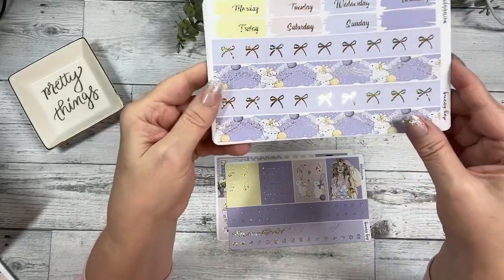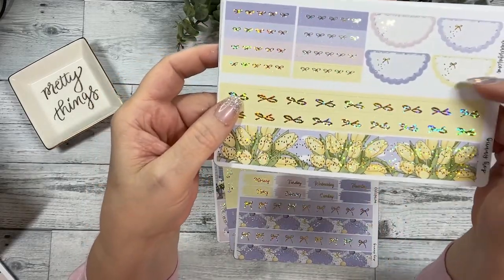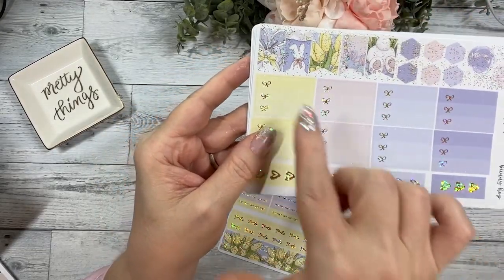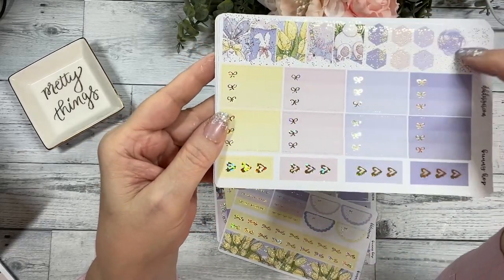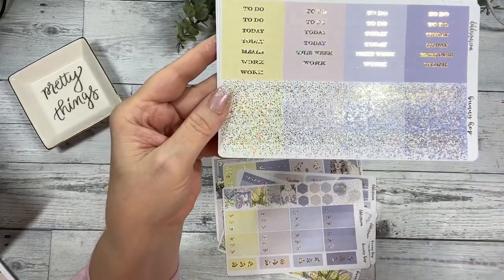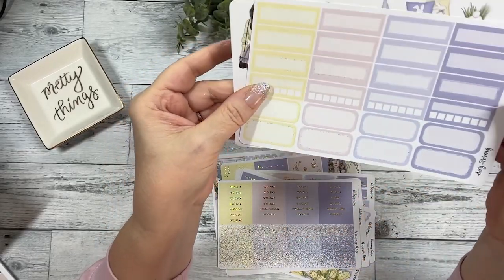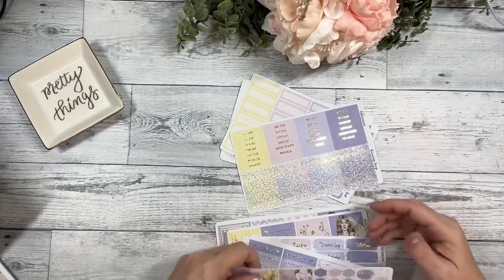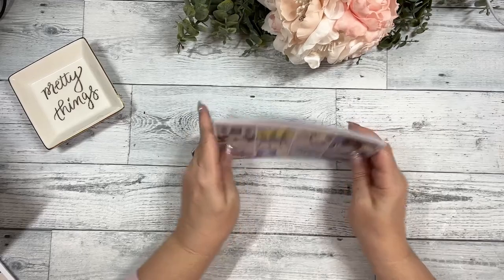Then your foil icons, your Monday through Sunday day covers, and your two bottom washi strips, plus four thinner washi strips. Your scallop headers and scallop half circles, your flags — these fit perfectly over two boxes on an Erin Condren or Happy Planner and then you can put your weekend script over the top. These are hexagons and little splashes for layering, your checklist, script headers, glitter headers, functional boxes, and habit trackers, and then your deco sheet.